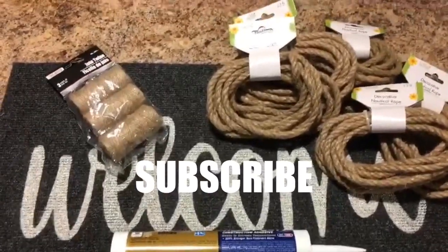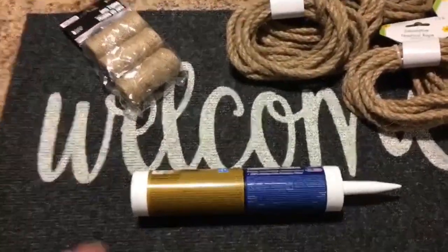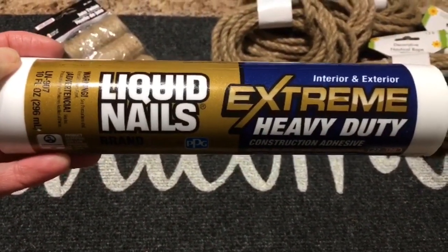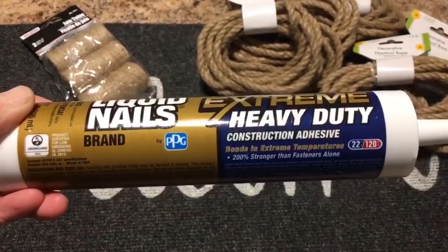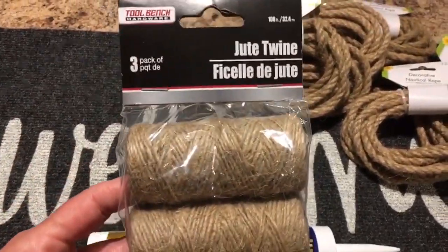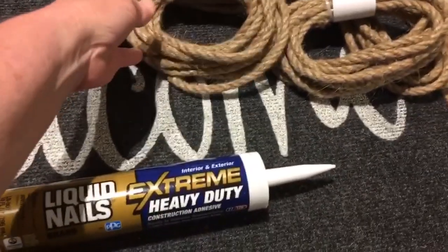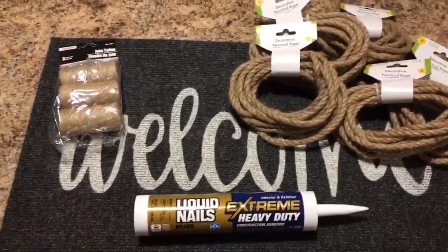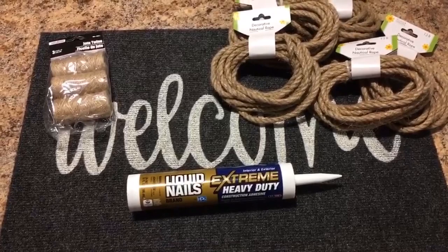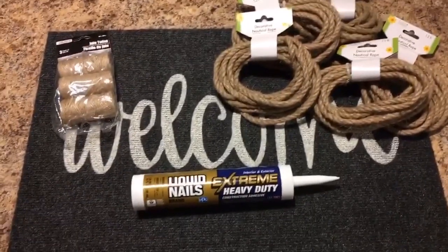Hello everyone and welcome back to our channel. Today my DIY is rope to rug. Here are the products you will need: I used Liquid Nails Extreme Heavy Duty, which I picked up at Lowe's. I also had the jute twine three-pack from Dollar Tree, the nautical rope from Dollar Tree — I used nine of those in the 13-foot size — and a Dollar Tree welcome mat. I turned this rope into a charming little rug.